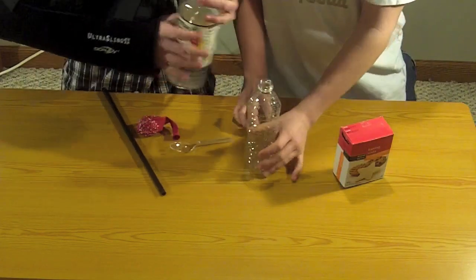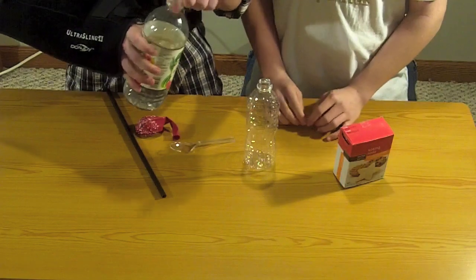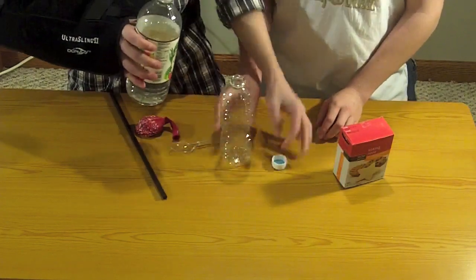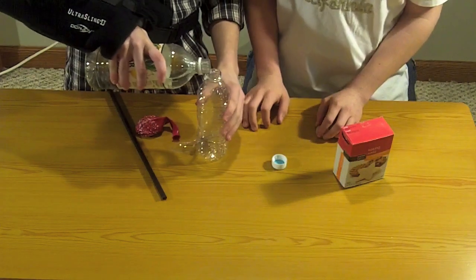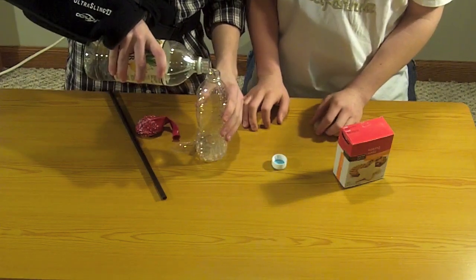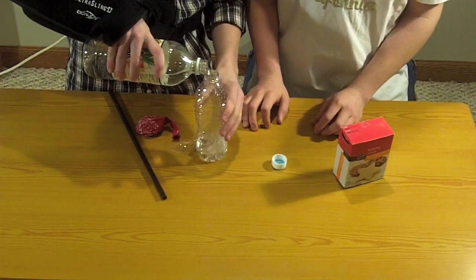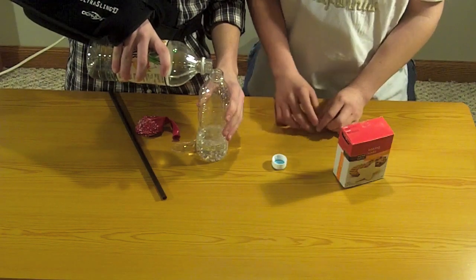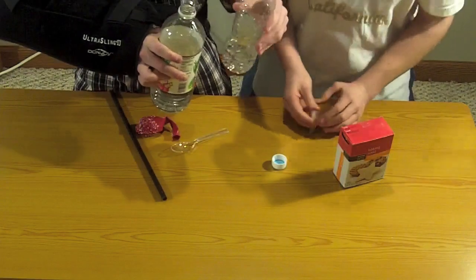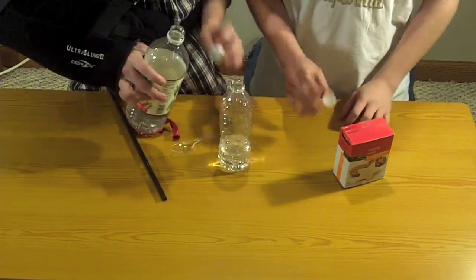What you're going to want to do is take the vinegar — that's this — pour it in. You want to go like that much.